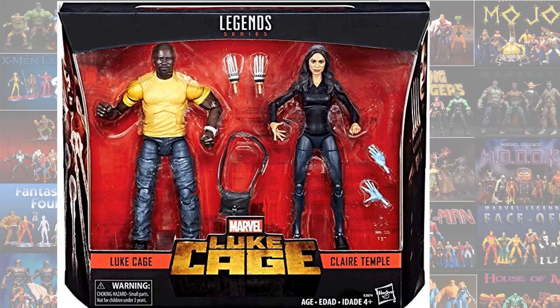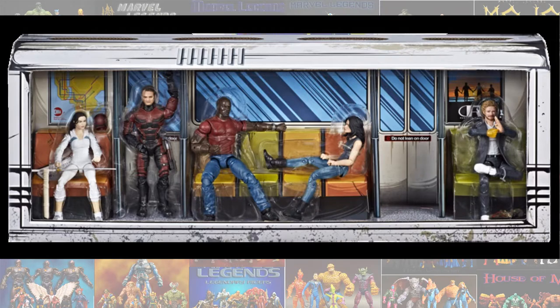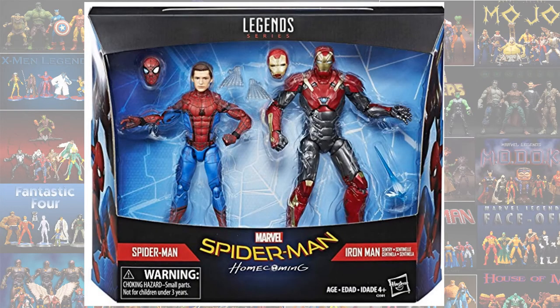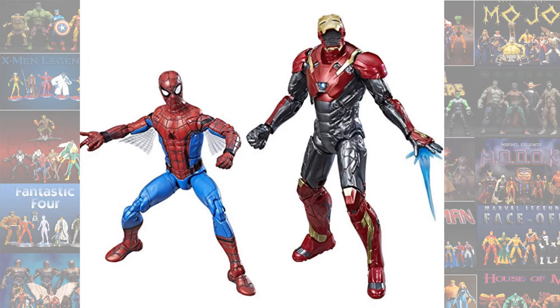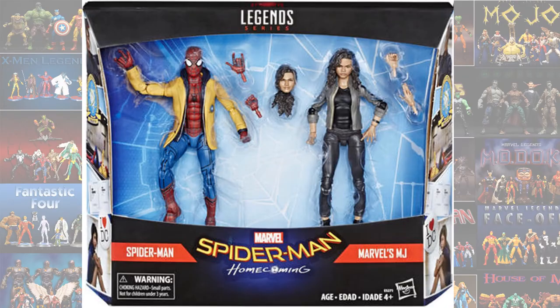The 2-pack with Luke Cage and Claire Temple from Netflix. The San Diego Comic-Con 5-pack for the Defenders with the subway car. The 2-pack with Tom Holland's Spider-Man and Iron Man Sentry. Another 2-pack with Spider-Man and MJ from Spider-Man: Homecoming.